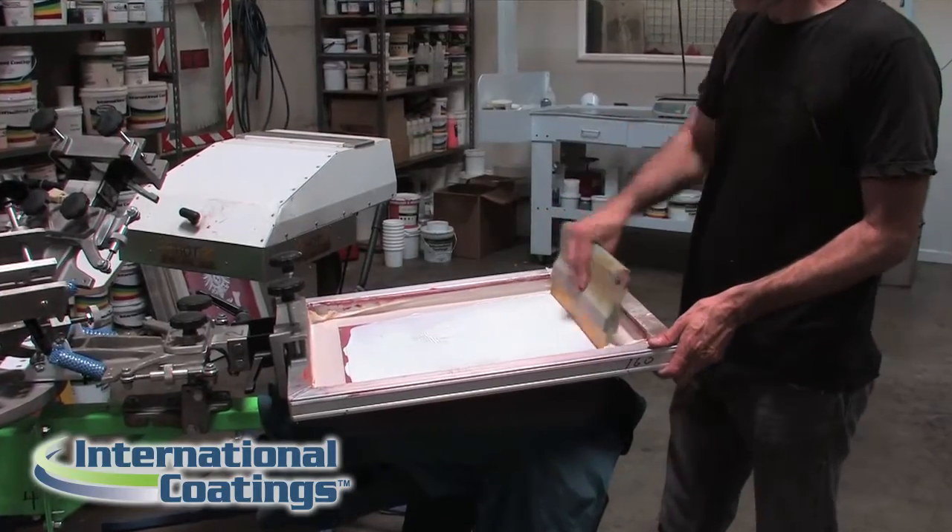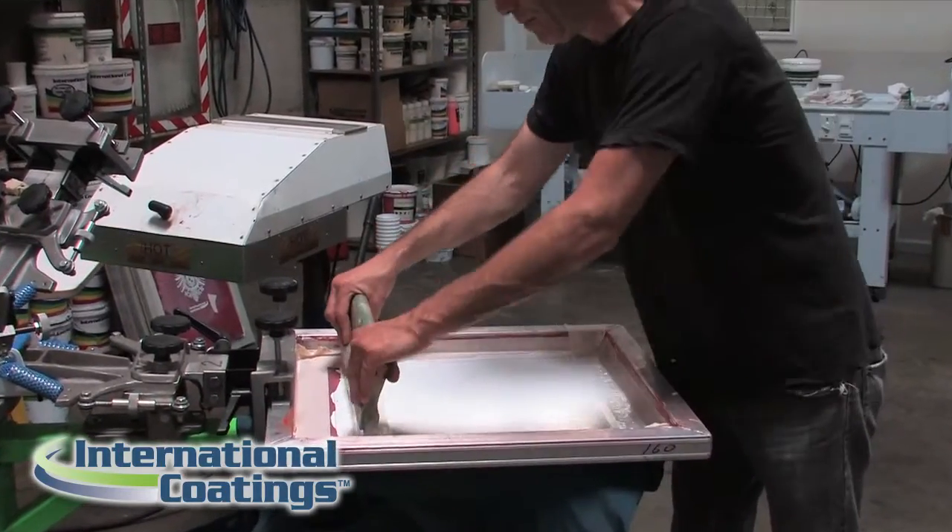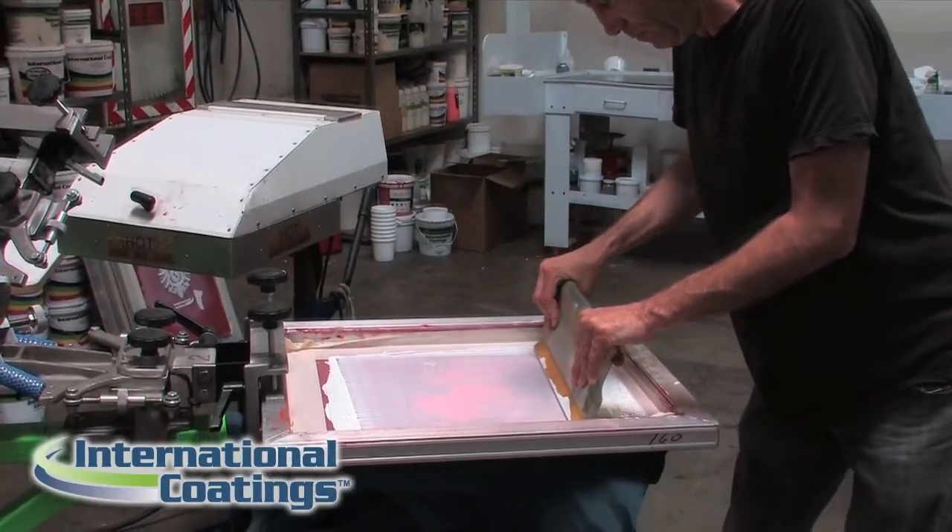International Coatings also carries the 9000 nylon ink system, which is a PMS matching system for anyone that needs to make PMS colors with.